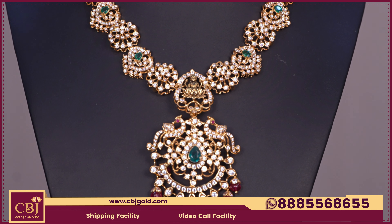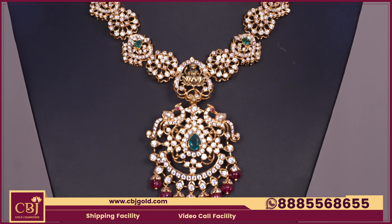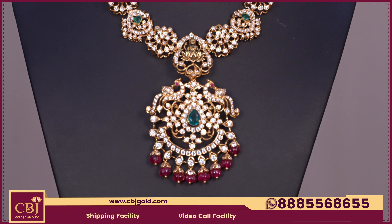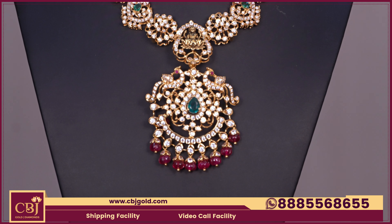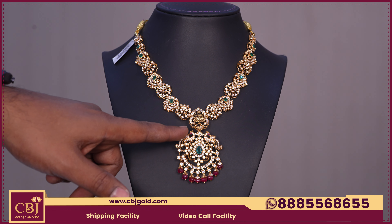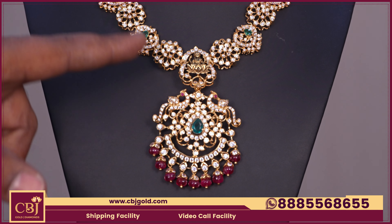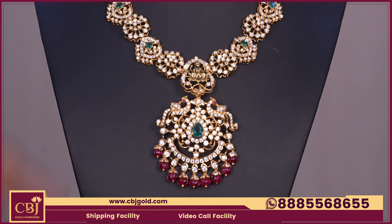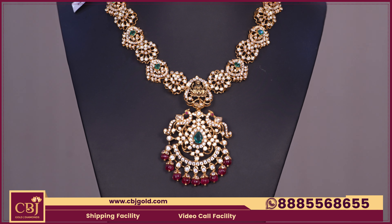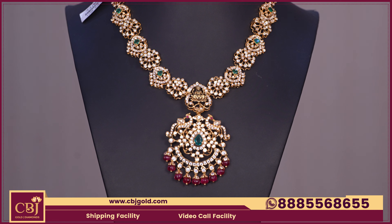We have a completely diamond-look workmanship. We have diamond-look workmanship for customers with a budget of around 40 grams. We also have a detachable option — a two-in-one design. We have a pendant and necklace combination with a detachable pendant option.